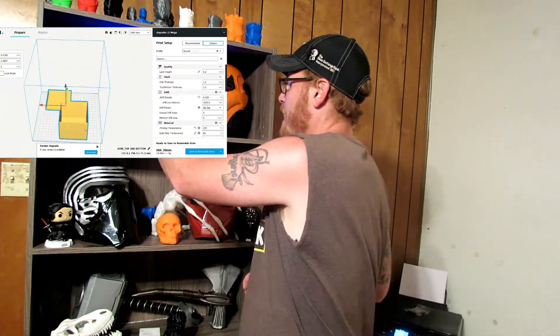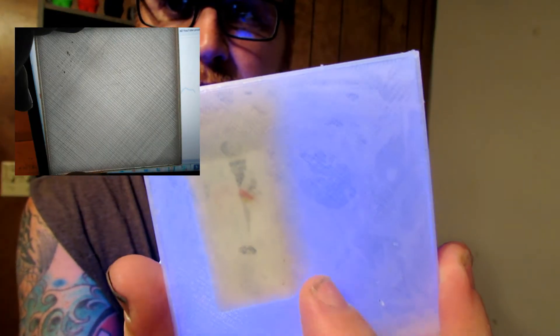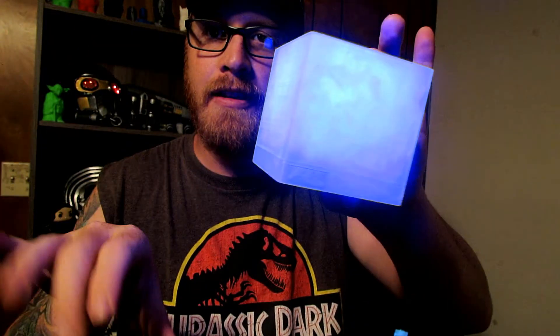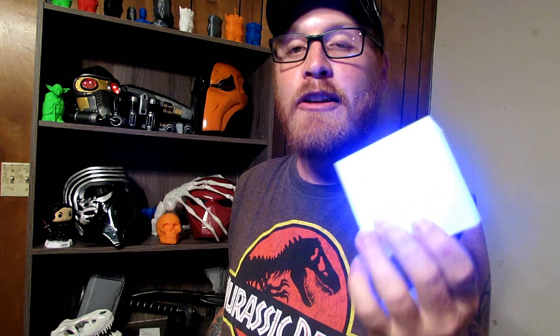All I did is I moved the top and bottom right next to each other, saved that as an STL, and printed it as a box. And the cool thing is there's no X you can see — no X on the top or the bottom. It has this little lip that fits the two pieces together, and it's perfect. It's almost seamless because it's so bright. I used the clear Solutel PLA and I wanted the LEDs to be as pronounced as possible, so I set the wall width to 1.2 — super thin.